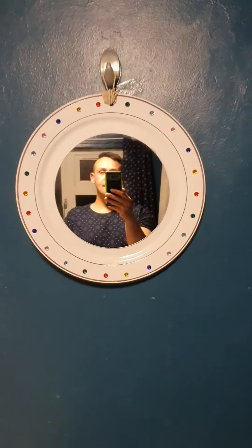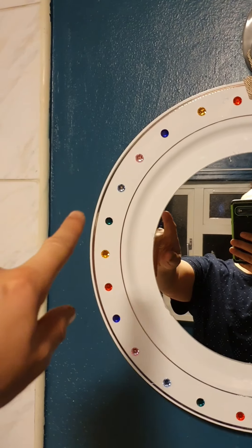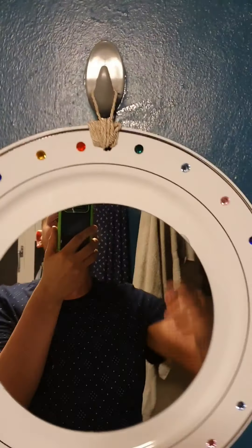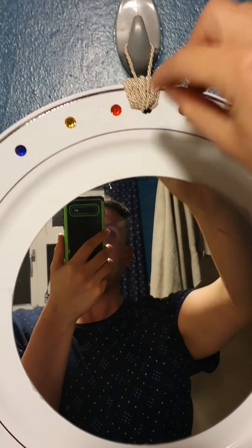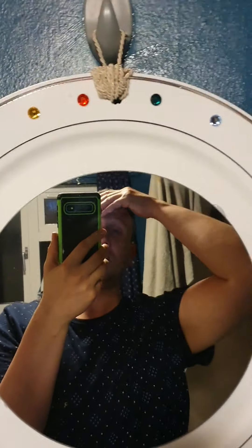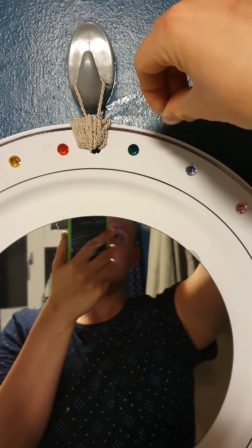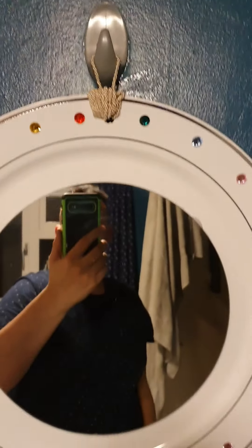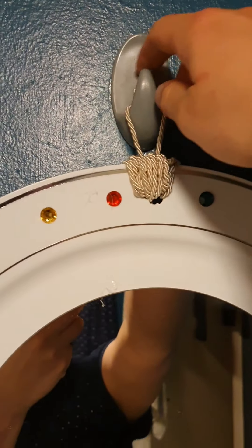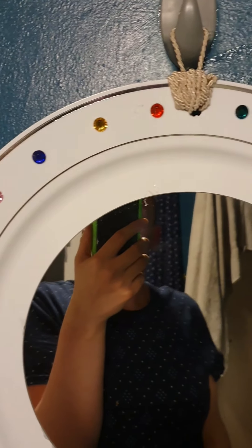Hey guys, I've finished my mirror! I did the gems around and I've done the rope. When I drilled the hole it went a bit too wide, so I just kept putting the string through to try and fill up the hole a bit, then tied it in a couple of knots, went through with some more string, and tied it again. I used a hook on my wall, but I'm sure it will go on a nail or whatever else you use to hang stuff up with.